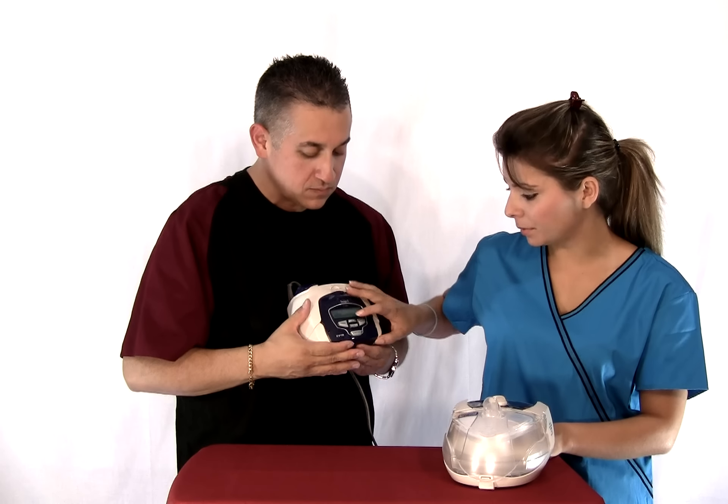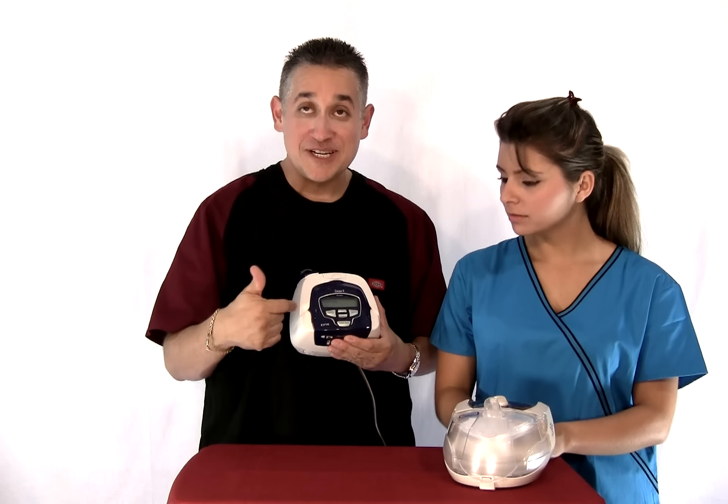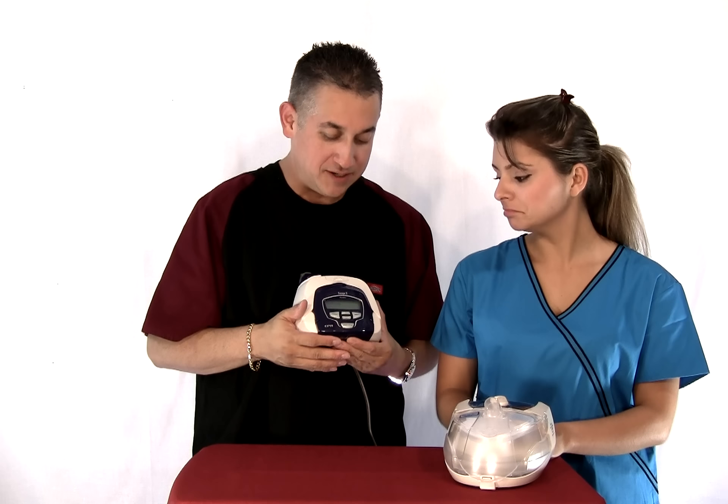While the machine is on, if you press any button — nothing happens. While the machine is running, you can press any of the buttons except start and stop and it will actually do nothing. So that's just the setting.